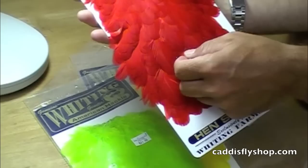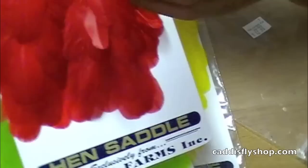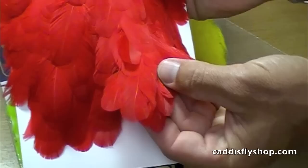American Hen Saddle. The Hen Saddle is a very webby, soft feather, sizes more in the 8 to 4 range, great for steelhead flies. It's a very short feather — good for collars and wings.